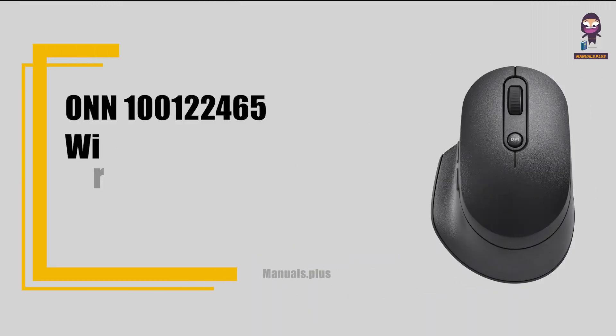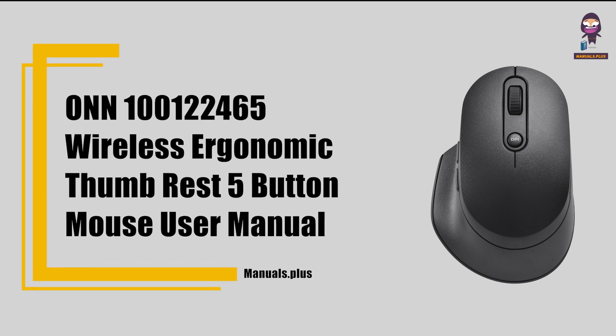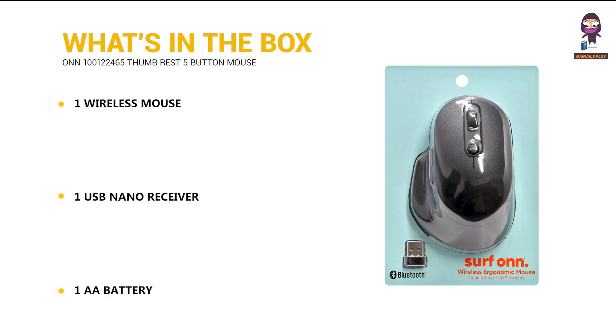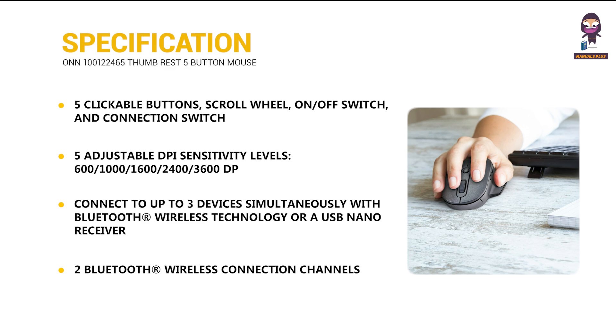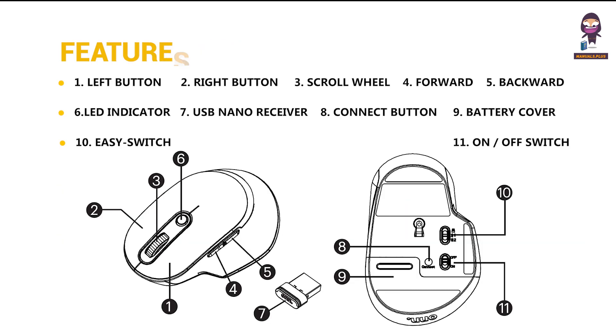Hi everyone, in this video we're going to take an in-depth look at the 100122465 wireless ergonomic thumb rest 5-button mouse. We'll cover what's in the box, specifications, and features.